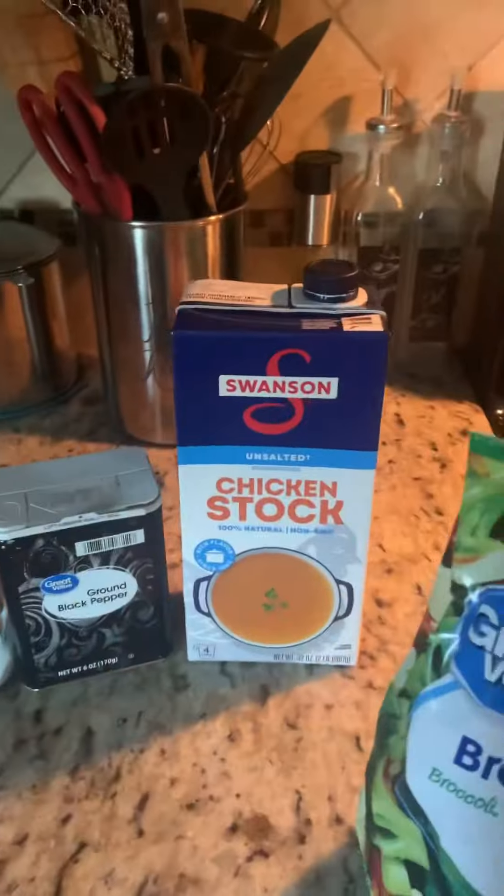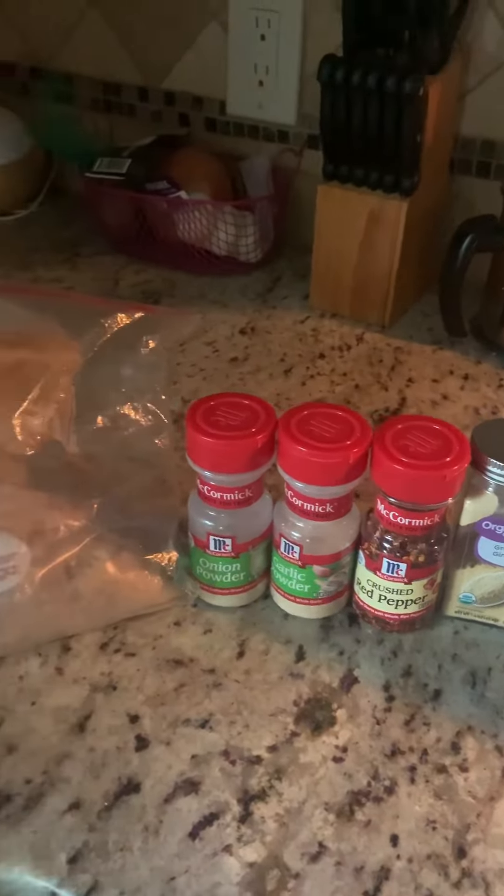Tonight I'm making chicken stir-fry with ramen. I'm using the broccoli stir-fry mix and various seasonings.